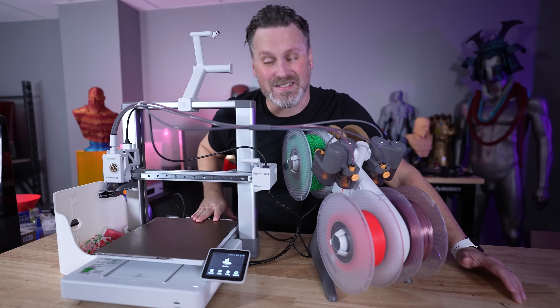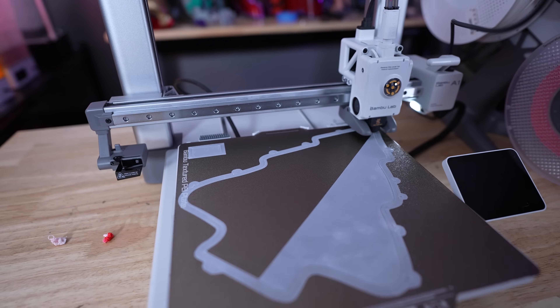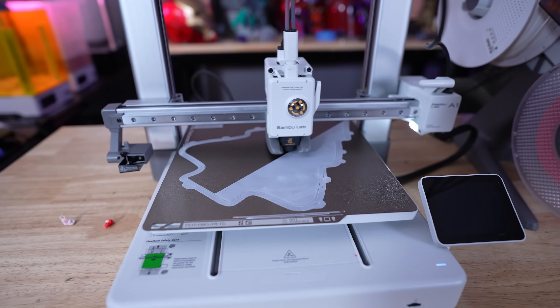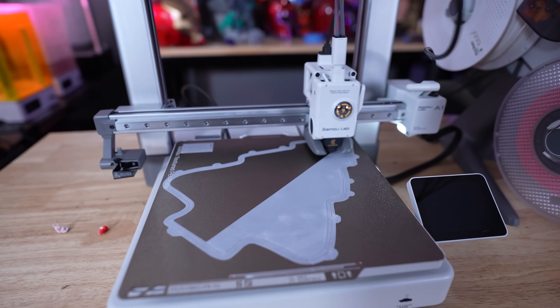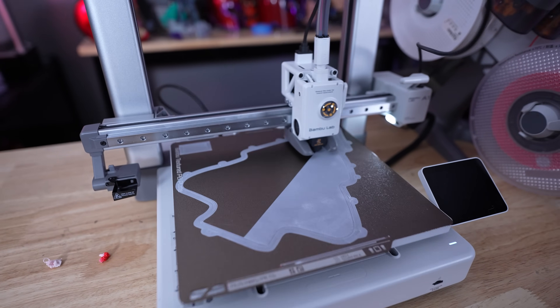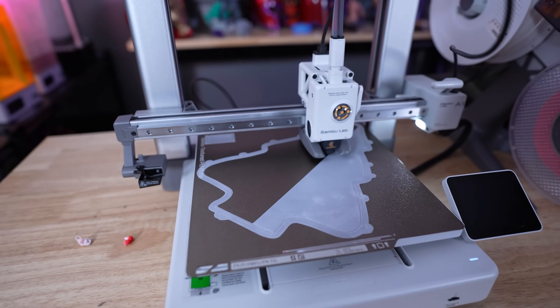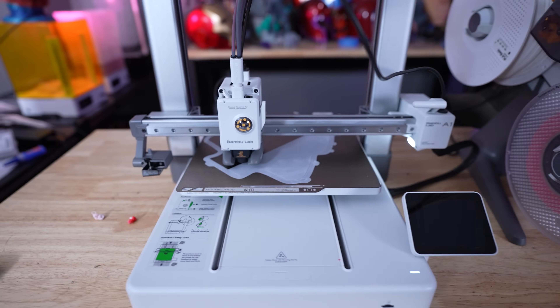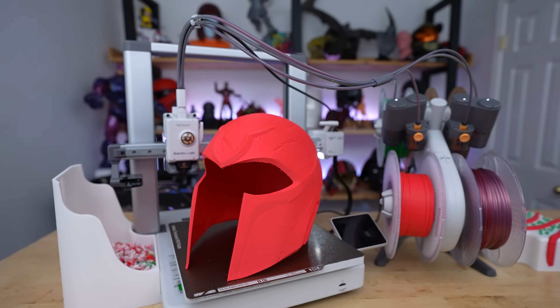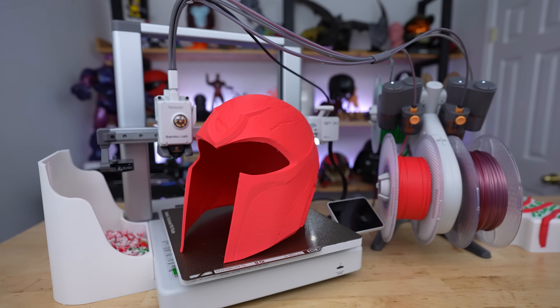If you don't know what a bed slinger is, it's a style of 3D printer that has a bed that slings forward and backwards while it's printing — a very popular style of printer over the past many years. Bambu Lab has just released their new A1 3D printer, which is the bigger iteration of their earlier released bed slinger, the A1 Mini.